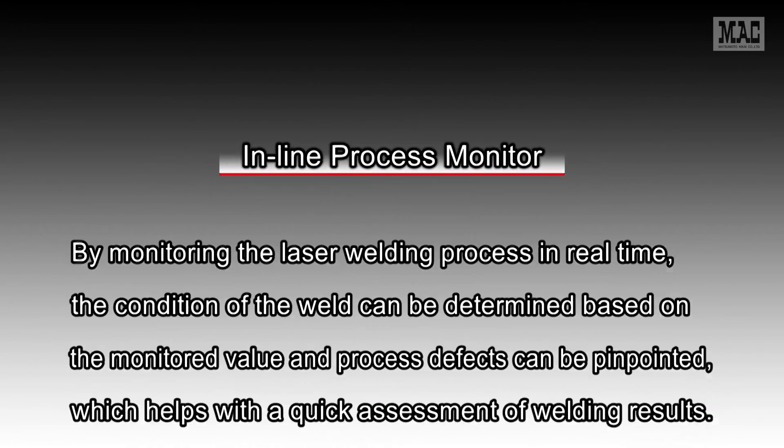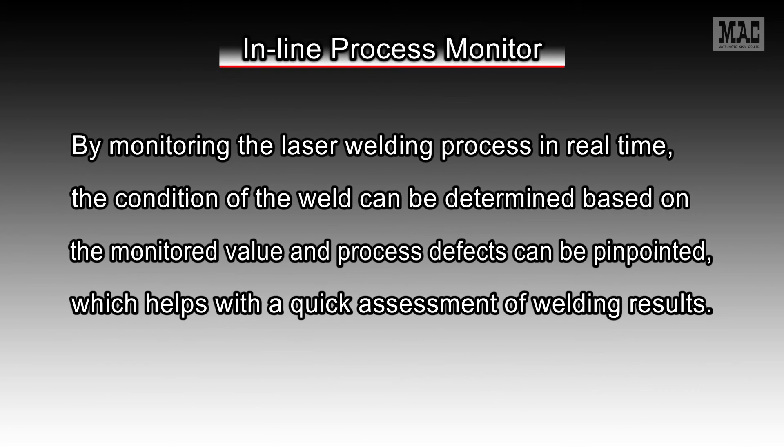As you see, by monitoring the laser welding process in real time, the condition of the weld can be determined based on the monitored value and process defects can be pinpointed, which helps with the quick assessment of welding results.